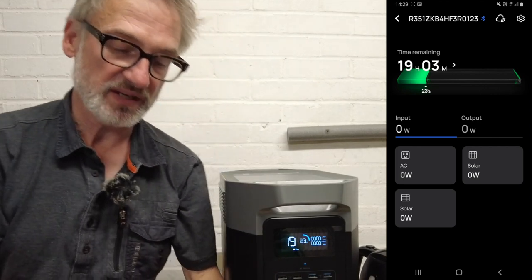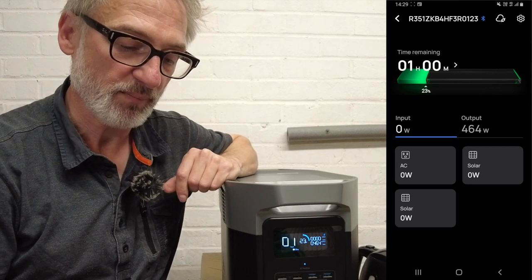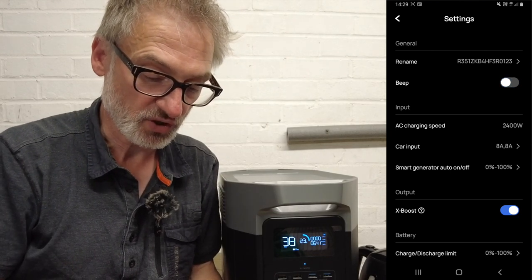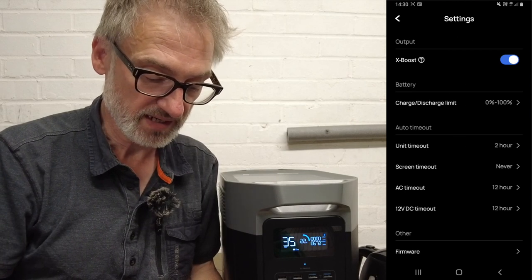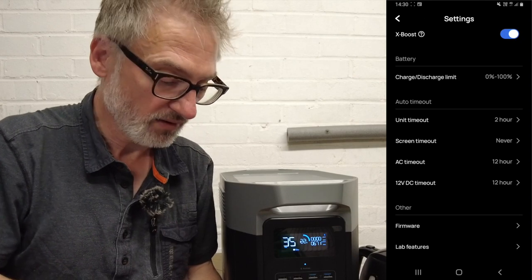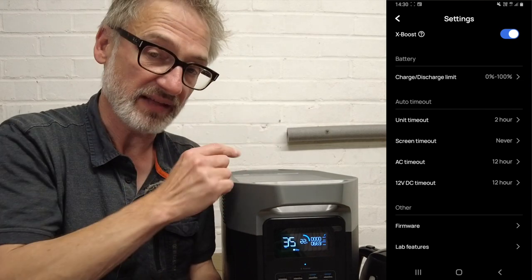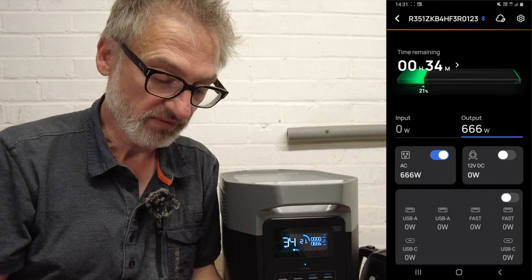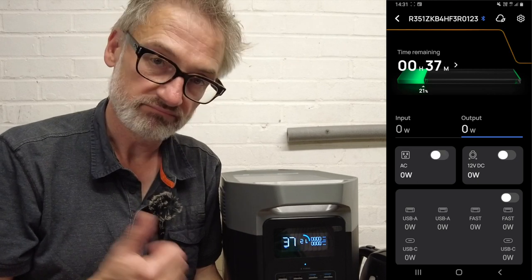The app mirrors everything on the display. With nothing connected, turning on the heater shows the output climbing to around 460–500 watts in the app. In settings I can rename the unit, turn off the beeps, adjust screen timeout, and change temperature units between Celsius and Fahrenheit. There are also automatic timeout options — for example, limiting AC use to 12 hours per day. Tapping the output wattage gives a detailed screen where I can turn individual devices on and off — including switching off the heater directly.